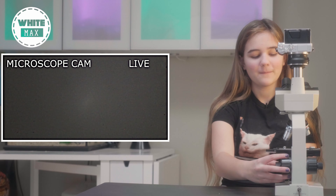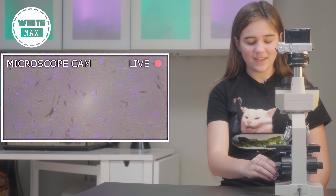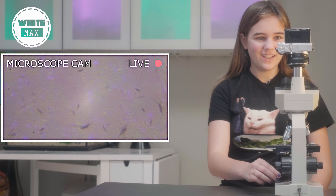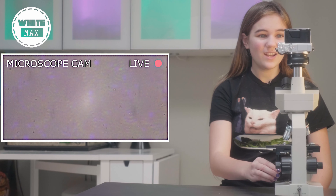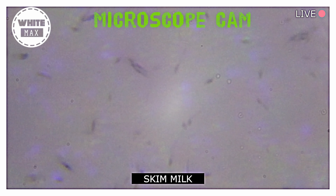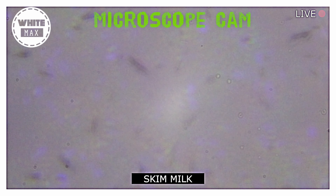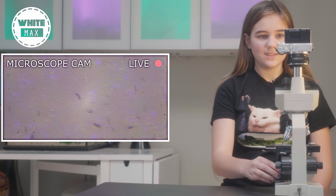Milk! Whoa! There's a bunch of like lines. They look a little bit like tadpoles, but they're not moving. There's just lines everywhere. I have no clue that this is what milk would look like. Lines, lines, lines everywhere. I guess this is just milk.